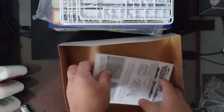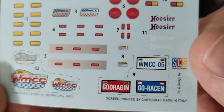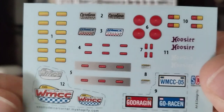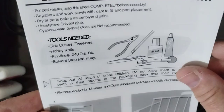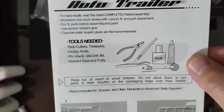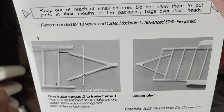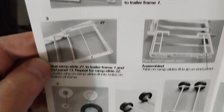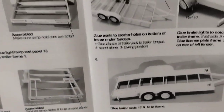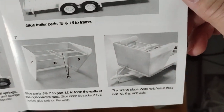We'll start with the instructions. Actually, let's start with the decals — they were on the side of the box. Look at the actual decals. It's got all your marker lights, Wes's Model Car Corner decals. Pretty nice. I like it. And here are the instructions.